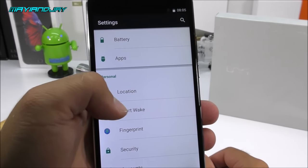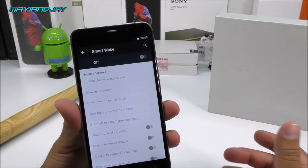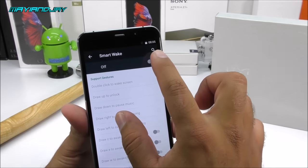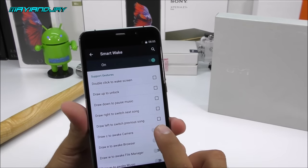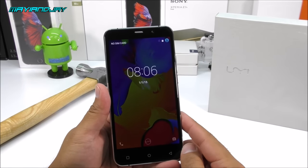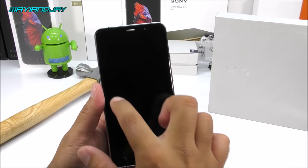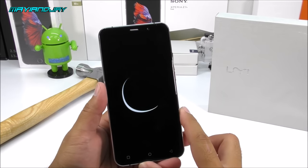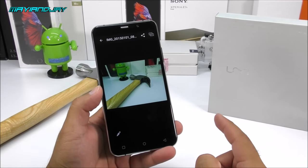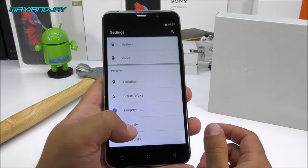We also have the Smart Wake option — it's the standard one we've seen many times before. You draw a shape or letter and it launches an app. Let me give a quick demonstration: on the lock screen I'll draw the letter C, and yes — it takes me directly into the camera. That's very neat.